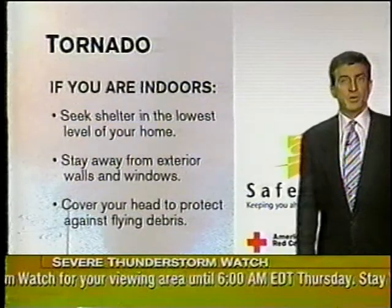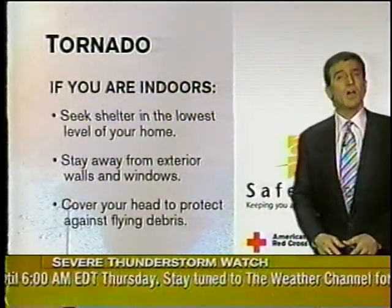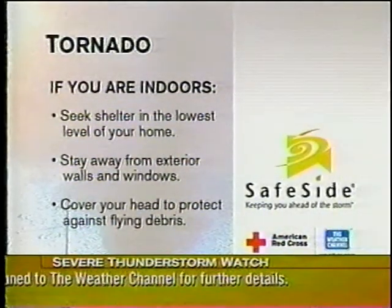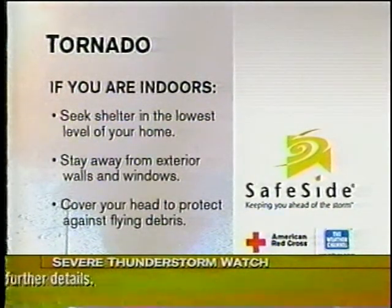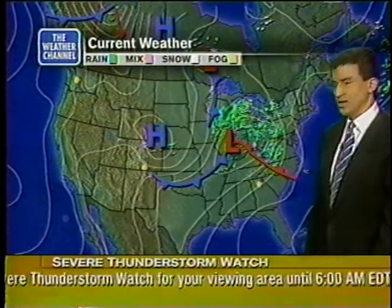If tornadoes or severe weather is knocking on your door, if the warning is issued and you see it on the bottom of your screen, take shelter in the lowest level of your home — basement preferable. Stay away from windows, stay away from exterior walls. Get in between interior walls, like the bathroom or the hallway — two interior walls. You want to get away from the damaging effects of wind and falling trees too.